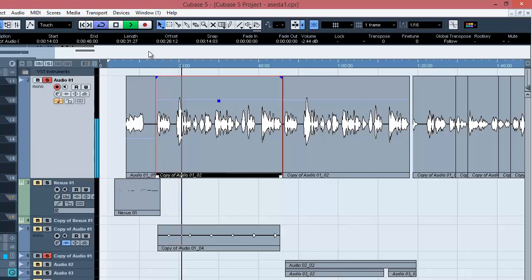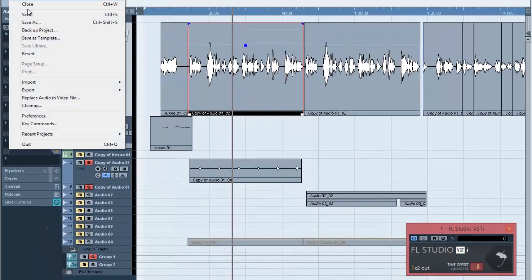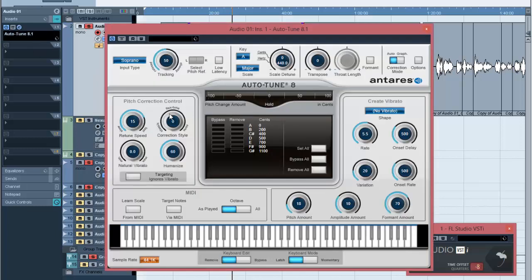The raw vocals sound okay on their own. But whenever you add the beat and play it together, you can clearly hear that the vocals are too low and don't sit properly on the beat the way you want. The parallel compression helps make the vocals thicker and also makes them sit on the beat properly. First of all, I tuned it — he's singing in a major key — and I put the return speed around 15, bringing in the humanizer so it doesn't sound like a robot.